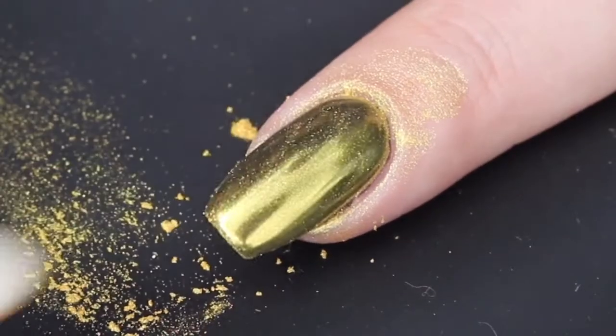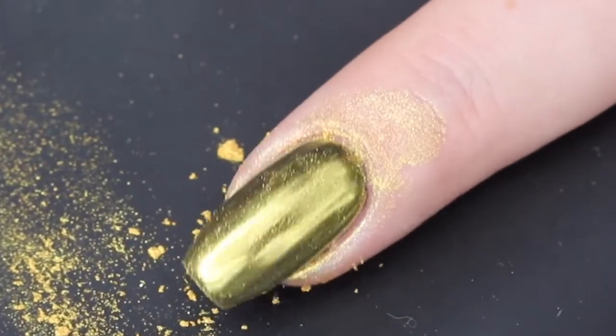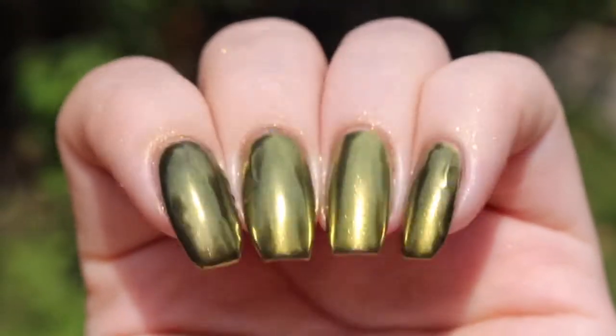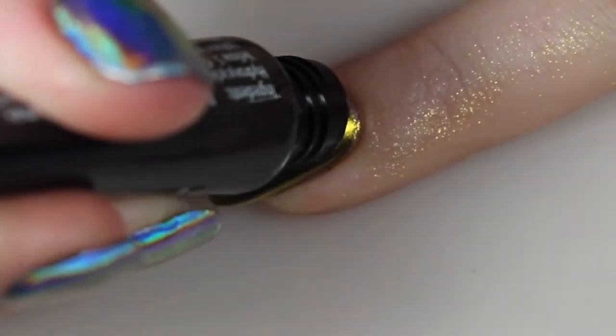So here I'm going to try to get up the excess powder. I did kind of have to wash my hands to remove all of that from my skin, but that's no problem at all. Here's a look at what that looks like at just one coat in direct sunlight at an angle.